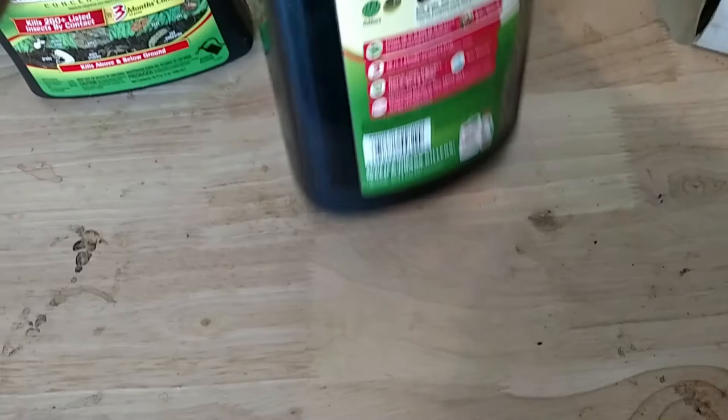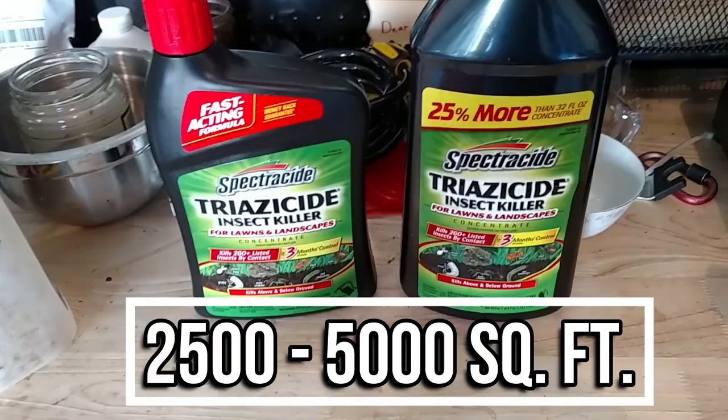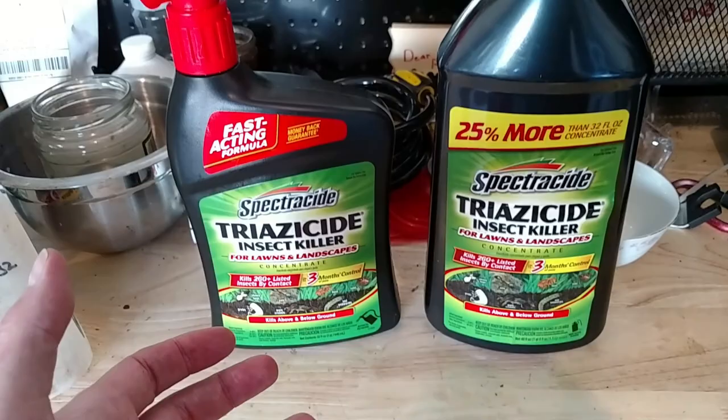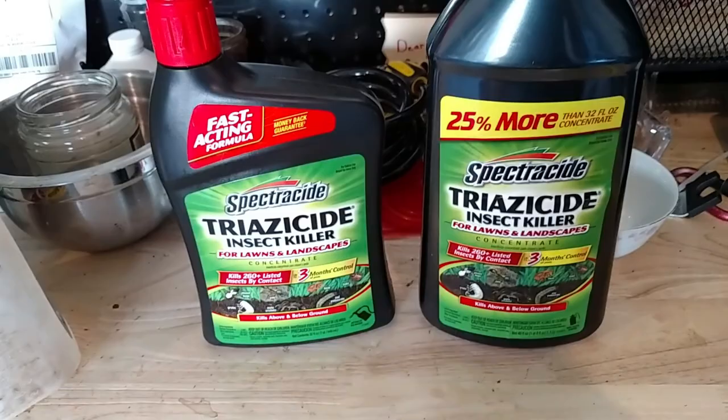For the application, there are actually two ways you can go. You can spray this on 2,500 square feet or 5,000 square feet. I'm doing 5,000 square feet today. The 5,000 square foot rate is really good for ants, moths, fleas — things that are on the surface, topical things. The 2,500 rate is more for grubs and subterranean insects.